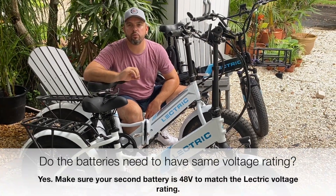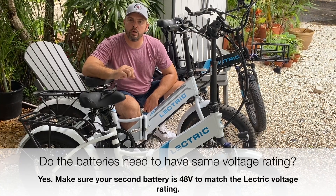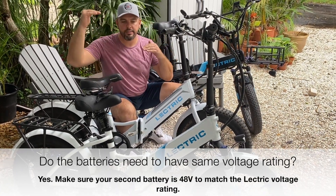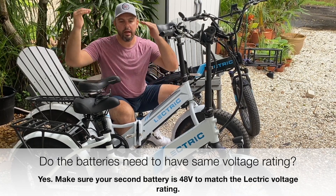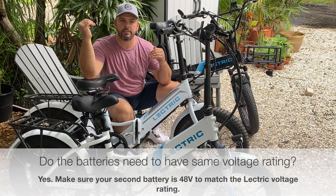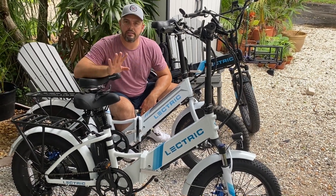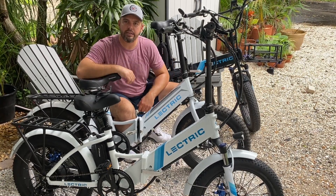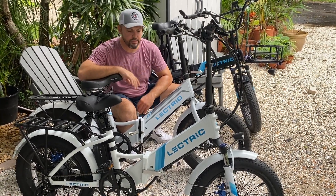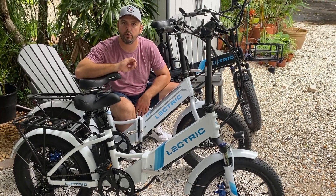Another question we get is: why do the batteries need to have the same voltage? You have a low voltage cutoff on your controller. If you have an offset — perhaps a 36 volt battery and a 48 volt battery — the general low voltage cutoff for a 36 will be way lower than that of a 48. All you really need to do is make sure that your second battery matches the voltage. For Electrics, it's 48 volts for the controller, so make sure your secondary battery is 48 volts.